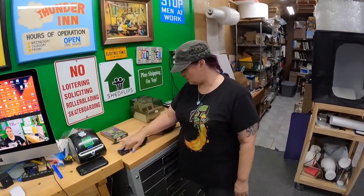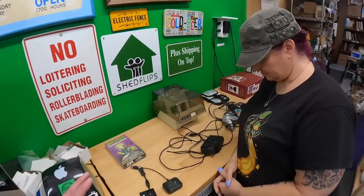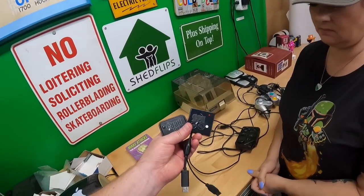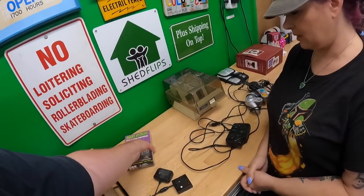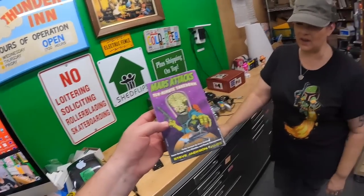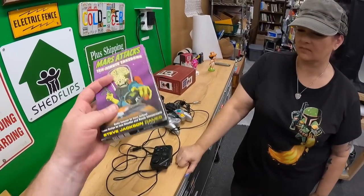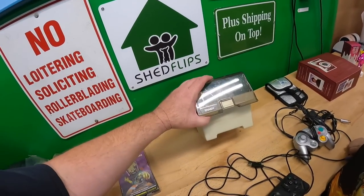Lonnie picked up some items at the private pick. The cell phone reception there wasn't great, so I'll blame any bad buy on that. We paid $4 each for a couple of dongles — probably worth $20-30 each. One bad buy: paid $8 for a small game — probably only worth $9-10. Also grabbed a Tandy disc case for $2, but it's broken at the latch so that's probably a throwaway.